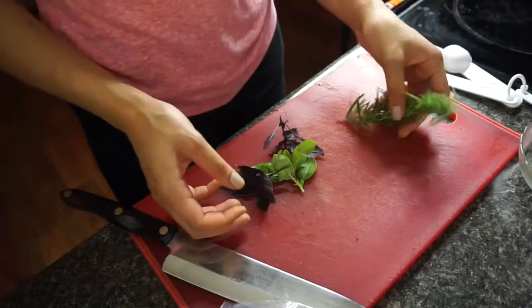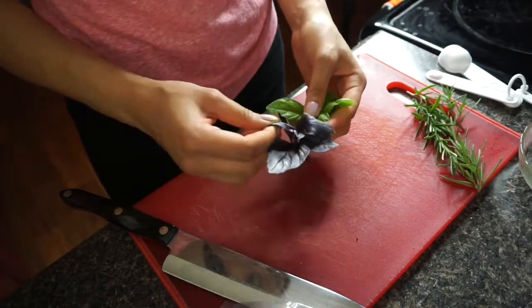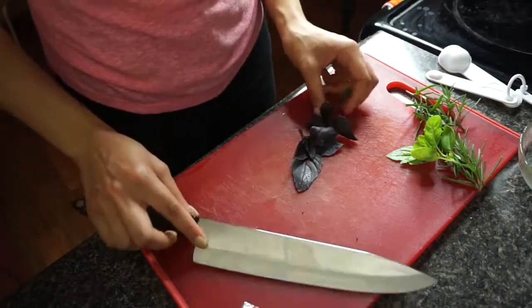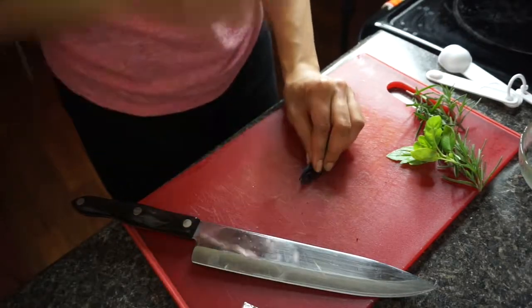So here I have my fresh rosemary that I picked earlier, and my basil — both purple and green. And I'm just gonna chop this up. I'm not good at cutting, I wish I was a little better, but it'll come with practice I'm sure. I'm just gonna roll it up and cut it.